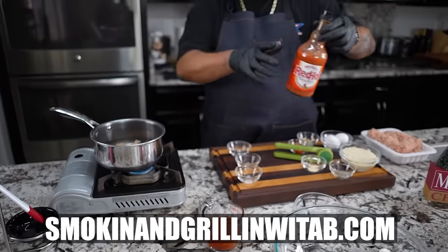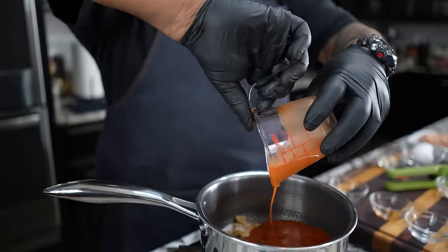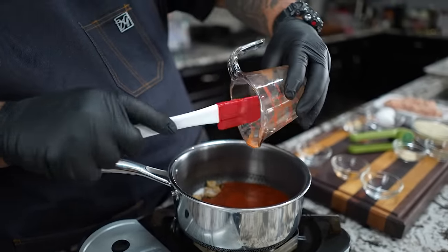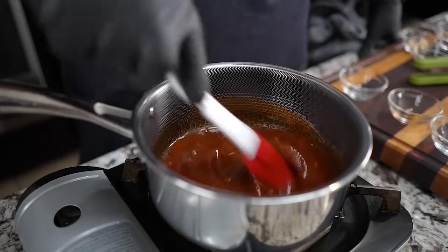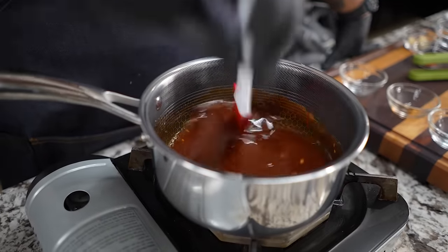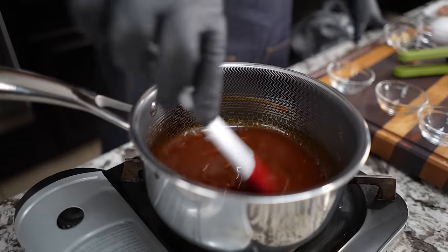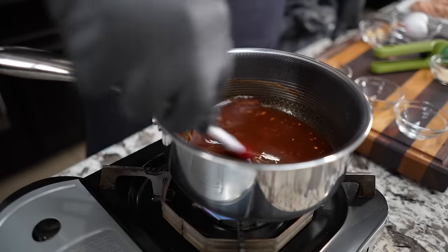Don't forget the full ingredient list will be on my website — that's smokingandgrillingwithab.com — W-I-T-A-B.com. So I'm gonna add this to it also. Get yourself your spatula and do your work — you don't want to leave anything on the side. What you want to do is bring this to a boil. Keep stirring, making sure there are no clumps from the brown sugar. I'm using these Hex Clad pots so nothing sticks. I'm backing up because the aromas from that Frank's are running right up my nose, but this right here is gonna be nice.